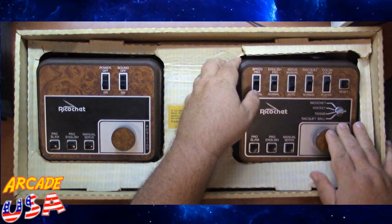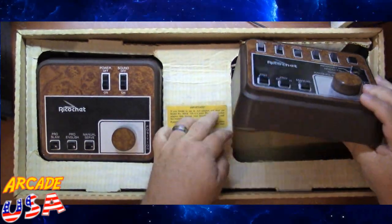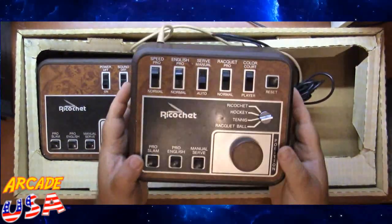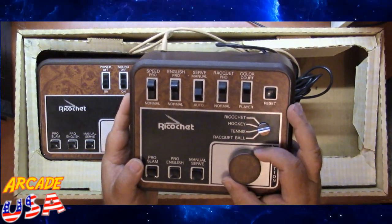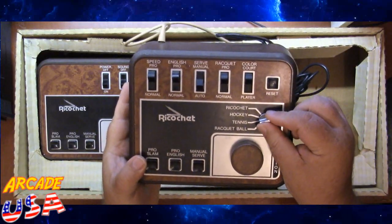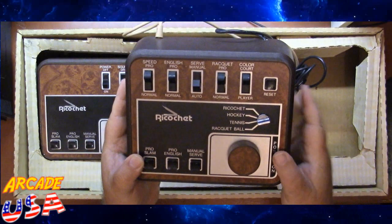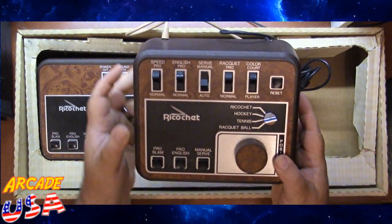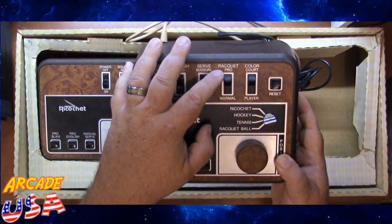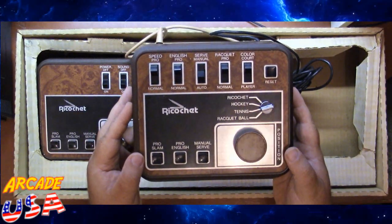Let's take a look at one of the consoles here. Look at our paddle — Pro Slam, Pro English, Manual Serve. We got our selection switch here for the different games. A row of switches up here for different things: speed, English or normal, serve manual, serve auto, rocket, pro or normal, collar, court or player. Pretty cool.